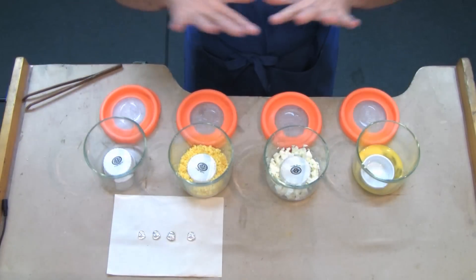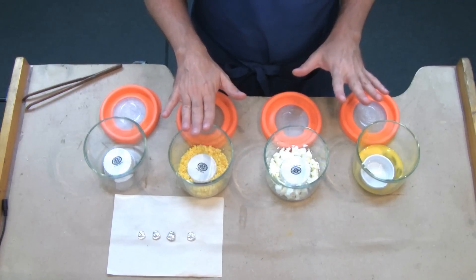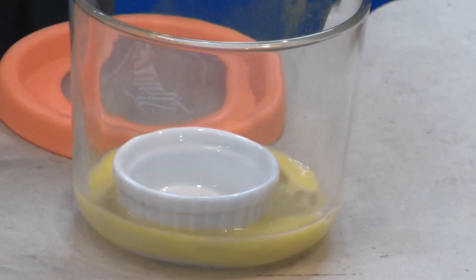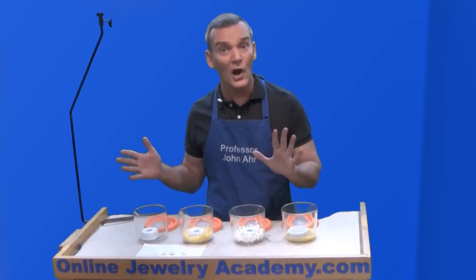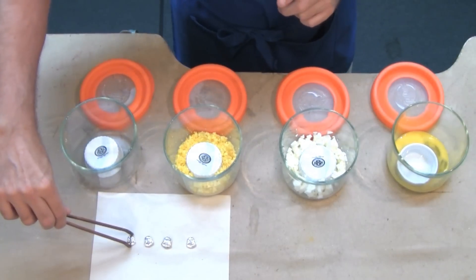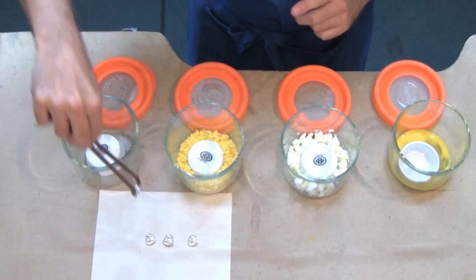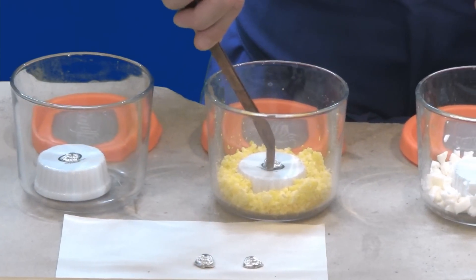I've set everything up. Now there's approximately 45 grams or 1.6 ounces of egg yolk, egg white, and raw egg in these containers. This first one is empty because it's going to be our control. So I'll carefully insert our little silver pieces into the containers, making sure that they don't make contact with any of the material inside.